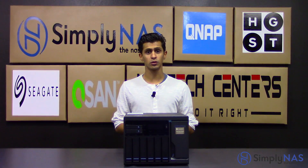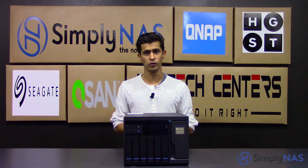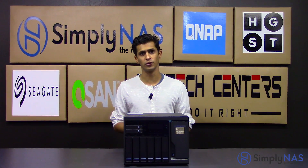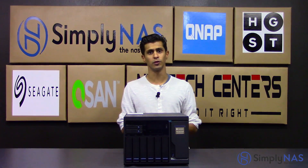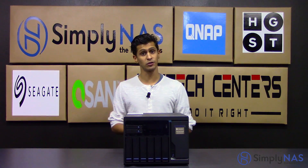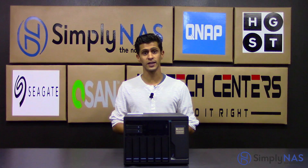QTier technology is also on this NAS — nothing new for us anymore. QNAP have had QTier for a little while now. It just allows you to optimize storage, which is why they've given you different levels of hard drives: 3.5 inch, 2.5 inch, and M.2. This allows you to optimize performance for your highest applications.